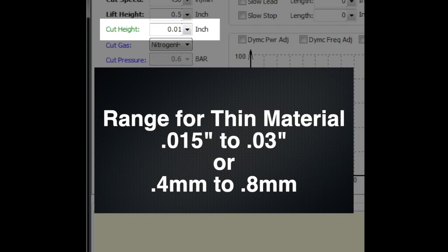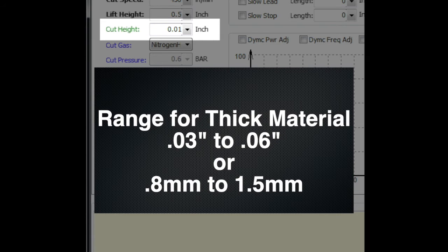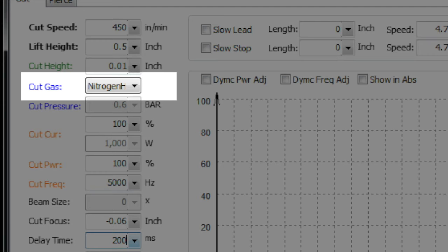Cut height has a major impact on cut quality and is something you want to dial in carefully. For thin material the range is 0.015 to 0.03 inches (0.4 to 0.8mm). For thick material like carbon steel with oxygen cutting, you're looking at 0.03 to 0.06 inches (0.8 to 1.5mm).